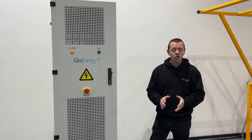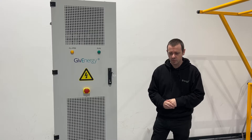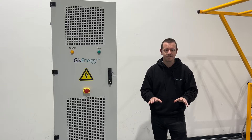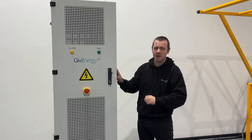Most people are familiar with the 13 kilowatt hour Give Energy all-in-one home battery system — inverter and battery combined, compact, modular installation, nice and easy. Well, now it has a much bigger brother. A much, much bigger brother.